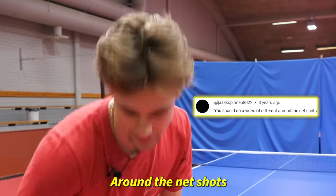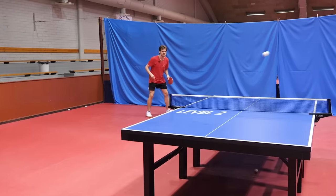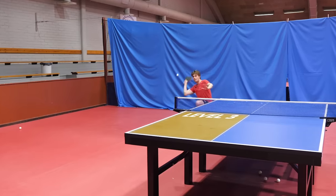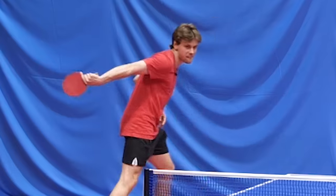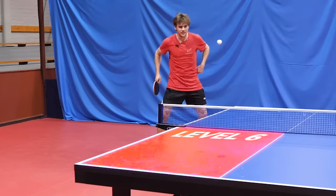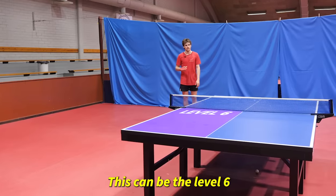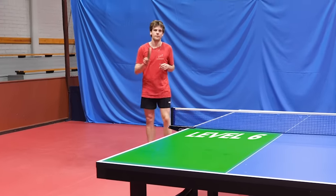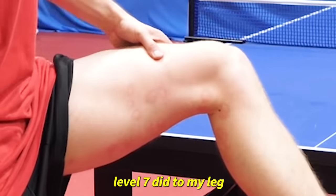Okay, turn around the net shots. Let's do that. Level one. Level two. Level three. Level four. Level five. This can be level six. Level seven did to my leg.